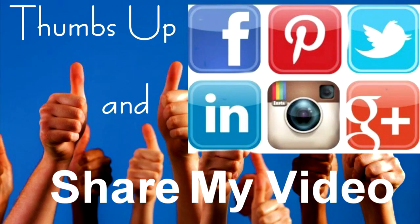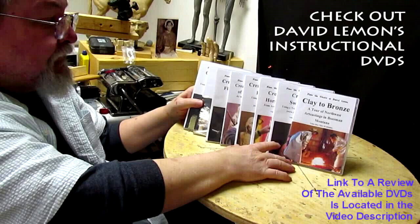Give me a thumbs up and share my video, and then check out my instructional DVDs at the link down below this video. All right, see you next time. Bye.